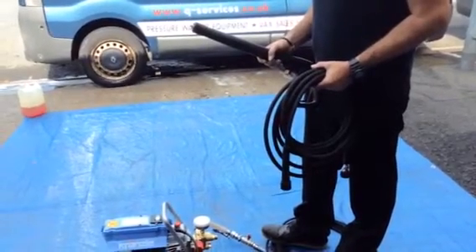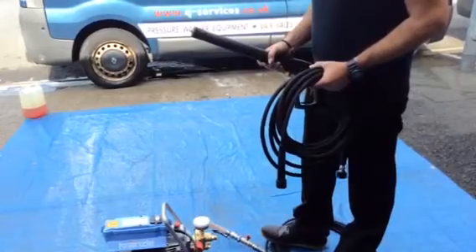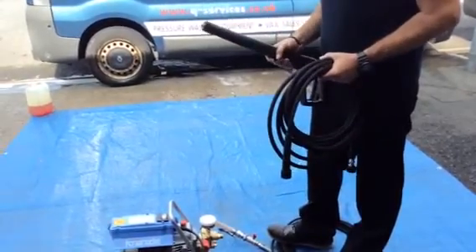Hello, Q-Washers, Q-Services at eBay and YouTube. What I've got here is replacement tools for the Kranzle pressure washers.